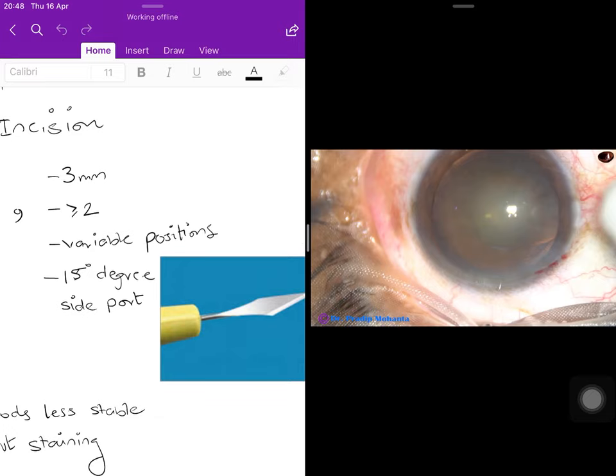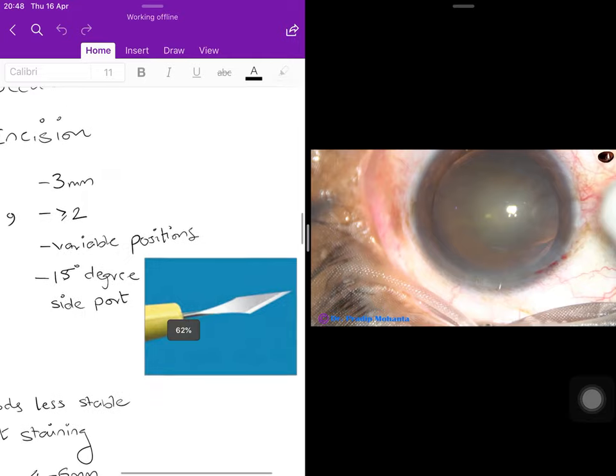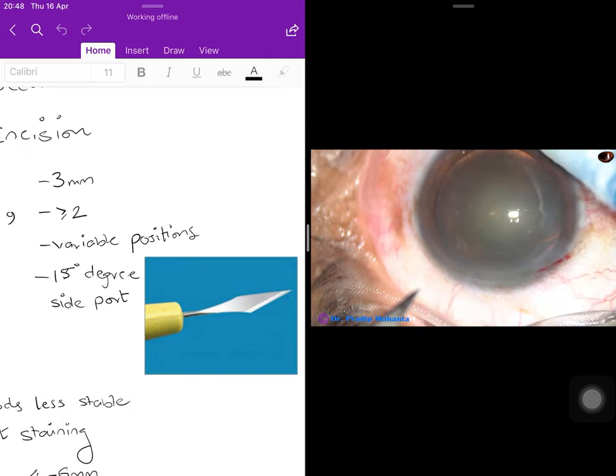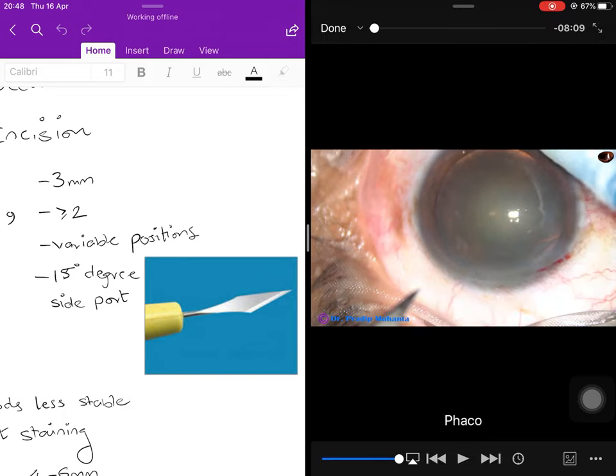Usually two clear corneal incisions are made to allow access by multiple instruments simultaneously into the anterior chamber, though three or four ports are sometimes made. The positions are variable and the incisions are made with a 15-degree side port instrument, the same as used in small incision cataract surgery.